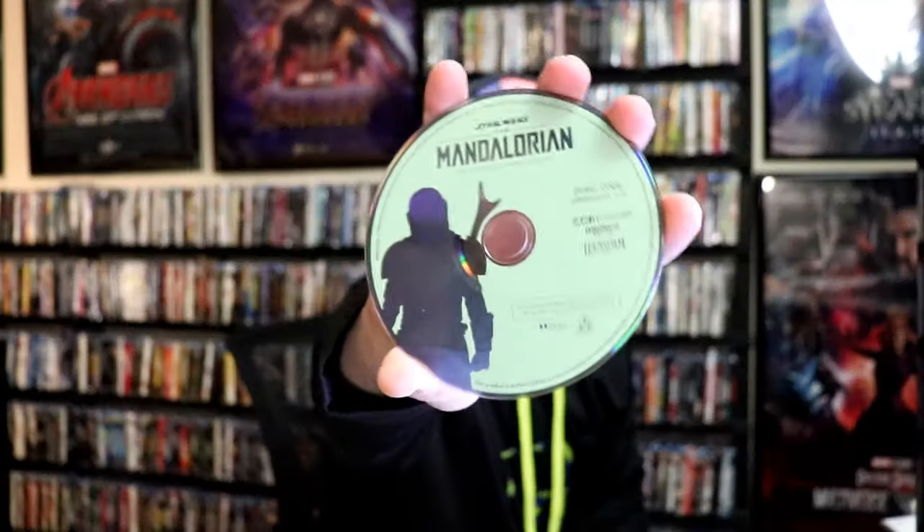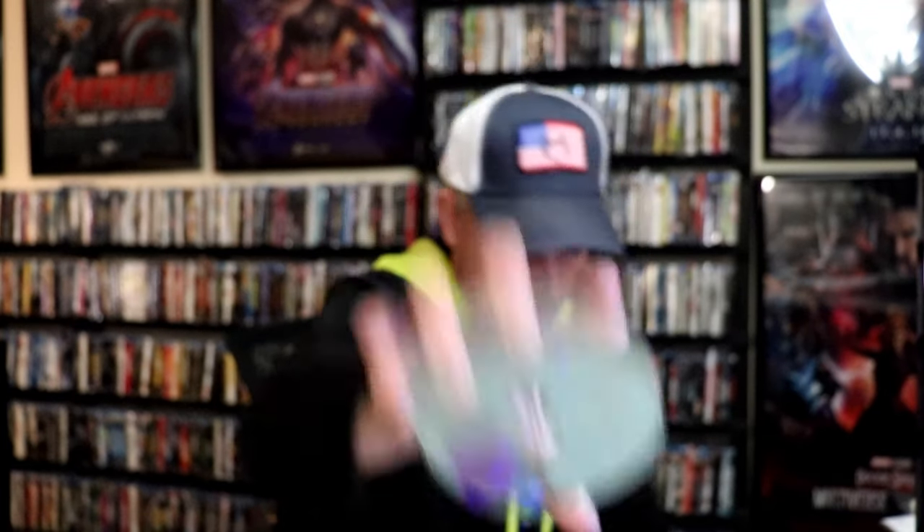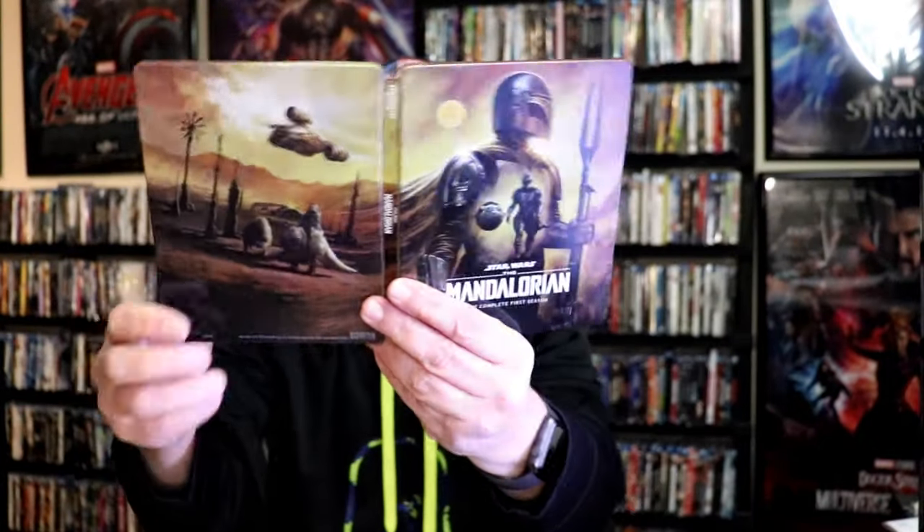On the inside, it does come with two discs. We have disc 1, and we have disc 2 with a different artwork. It does come with some art cards, which is nice. And we do have some inside artwork. Beautiful looking Steelbook for Season 1.